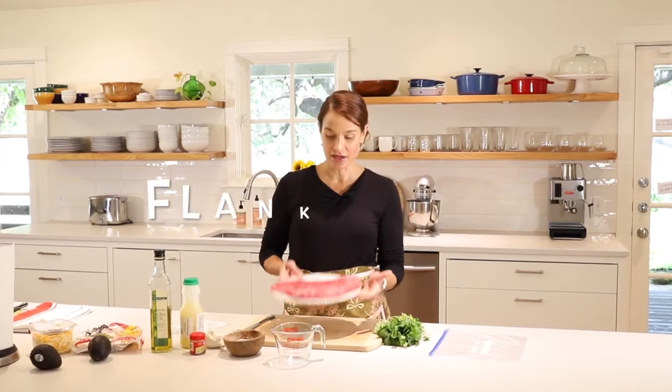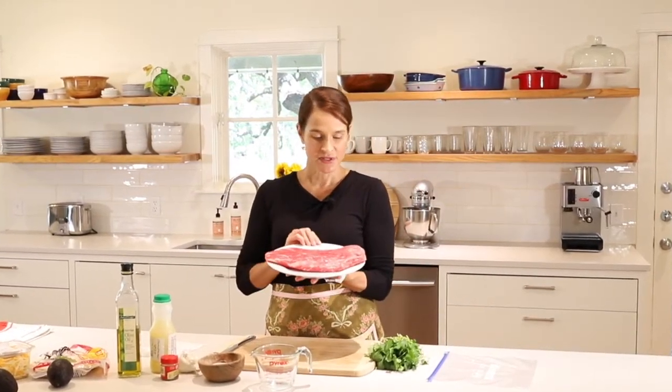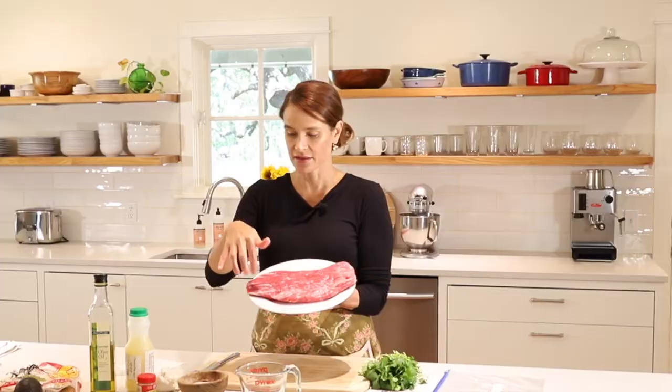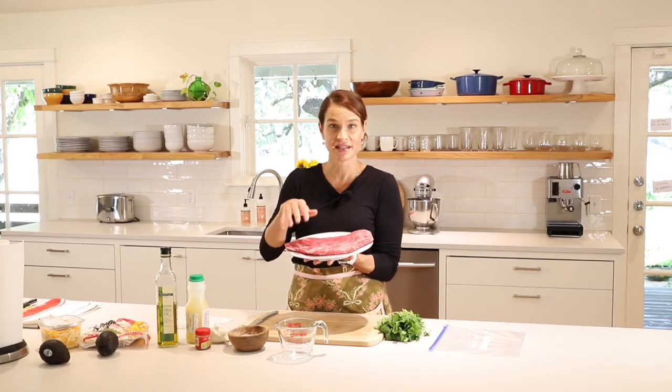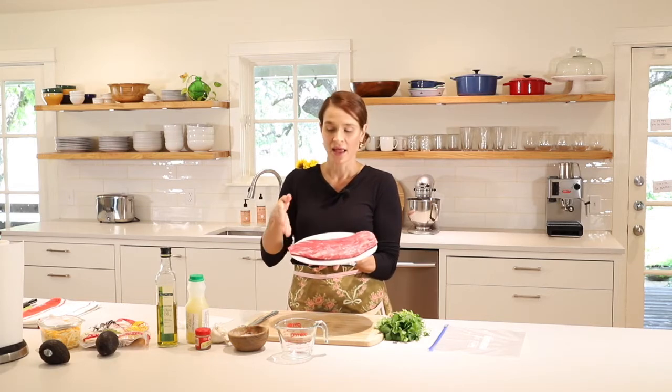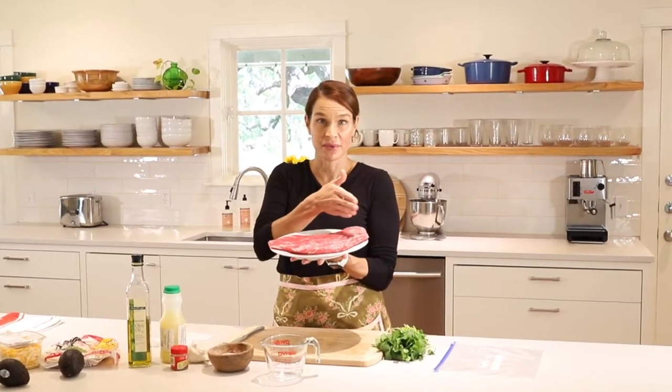Marinated flank steak — what do you need? First, a flank steak — this is about a pound and a half. You can get smaller if you're just serving two people, but I always like to get bigger and have leftovers. You can see it comes in this sort of rectangular shape — one side is thinner and this side over here is a little thicker. The thinner side tends to get a little more cooked and this stays a little more rare, so if you have people who like different levels of doneness, you can accommodate them. I love that versatility of this cut.